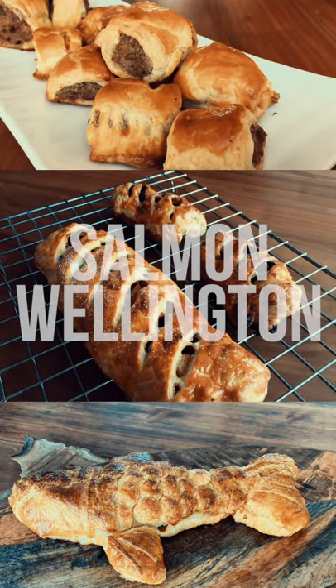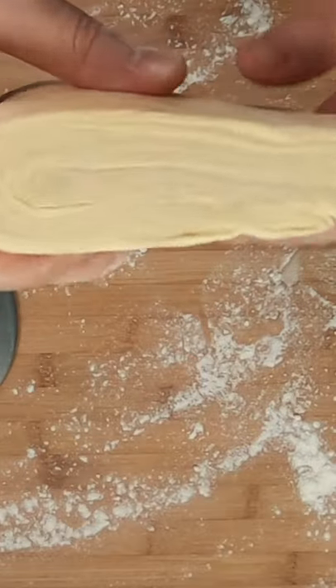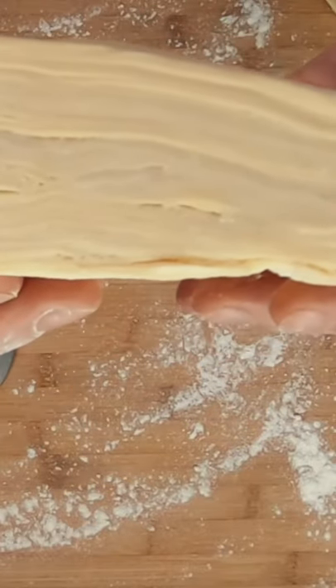What do sausage rolls, strudel and salmon wellington have in common? The answer is a multi-layer rough puff pastry that is light and flaky, and in this video I'm going to show you how easy it is to make.